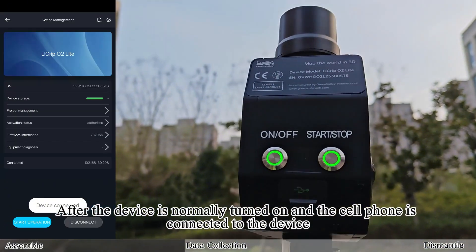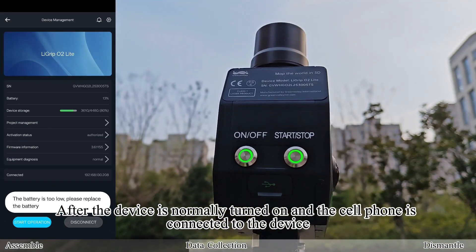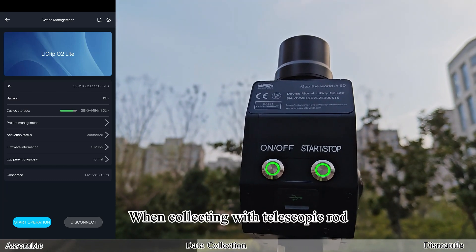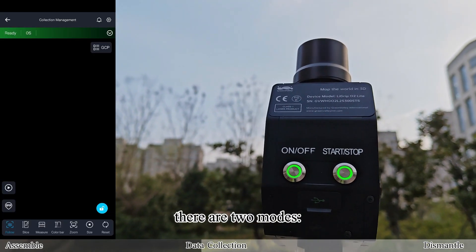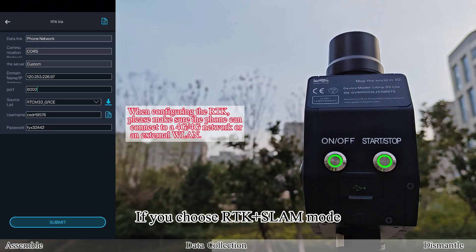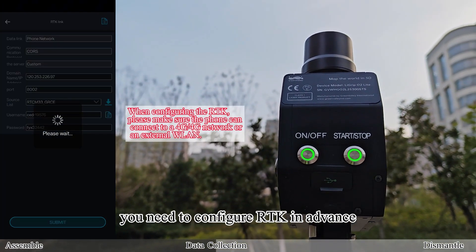After the device is normally turned on and the cell phone is connected to the device, data acquisition can be carried out. When collecting with the telescopic rod, there are two modes: RTK plus SLAM mode and SLAM mode. If you choose RTK plus SLAM mode, you need to configure RTK in advance.